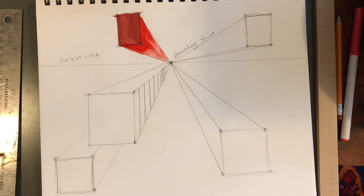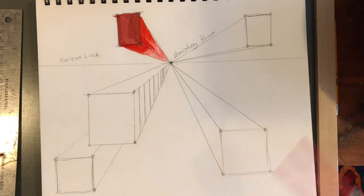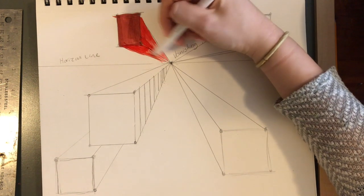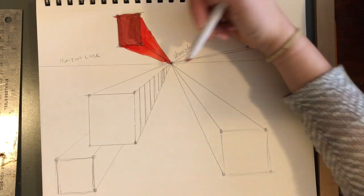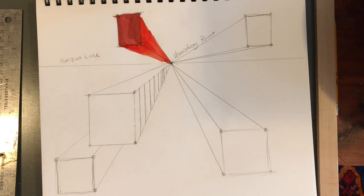Basically, the only requirements are that you have five boxes that accurately connect to the vanishing point. If you have any questions about what the vanishing point is, or if you want to look up another tutorial on YouTube, I can recommend a few — but try to get this done so you can show me that you know how to create depth. Submit the assignments to the correct folder by Friday. Thank you so much.